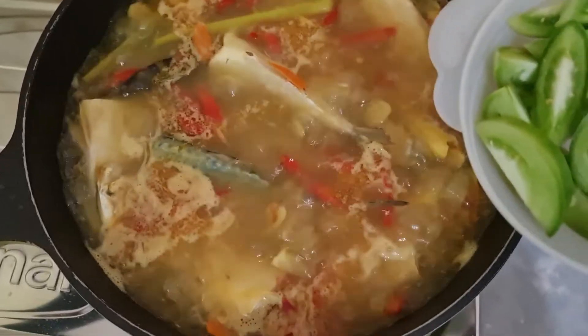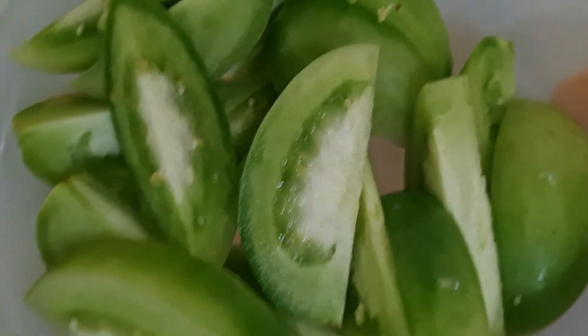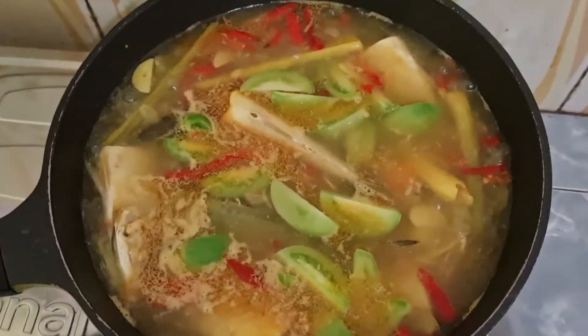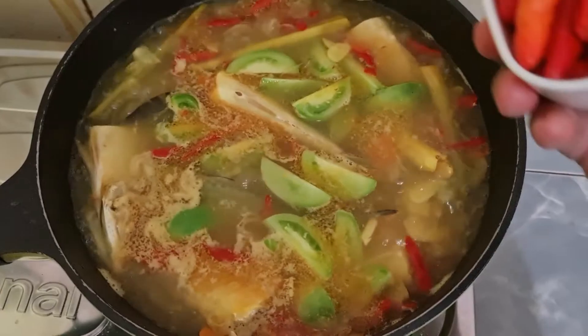Nah teman-teman, sekarang kita masukkan tomatnya ya. Ini tomatnya saya iris-iris seperti ini ya, kita masukkan. Dan sekarang kita masukkan rawit merahnya.